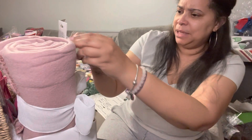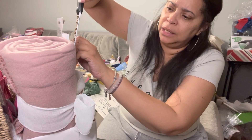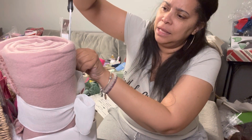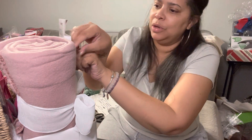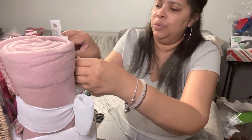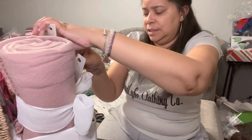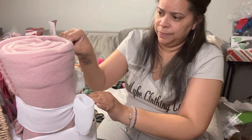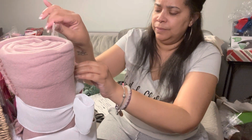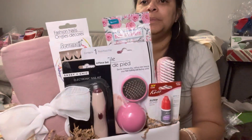I promise you, sometimes my stuff looks a little crooked and I don't like that. A lot of times I'll notice it once the video is over and I'm like, oh, I need to go back in and fix it. But I try to show you guys what I'm doing at the same time while taping it down, and sometimes it just doesn't work out. Okay, that looks better to me.